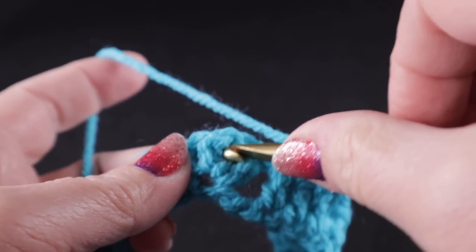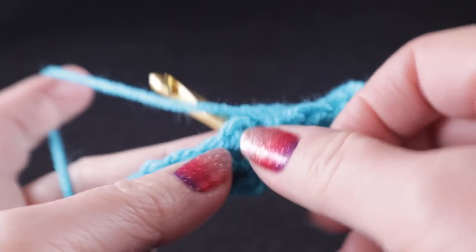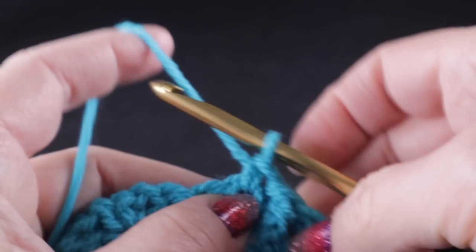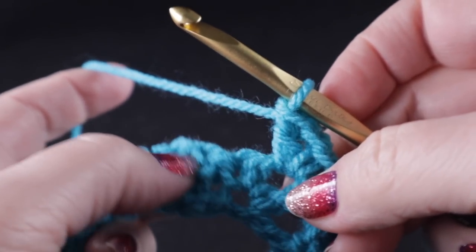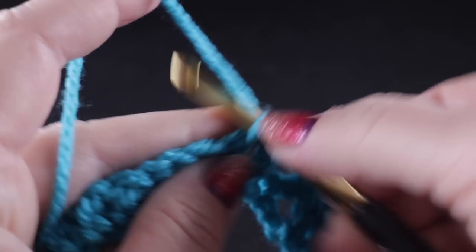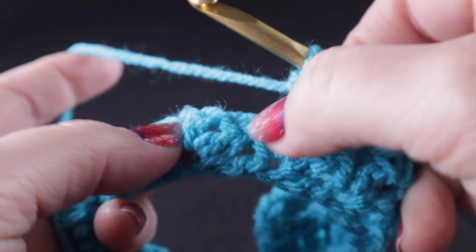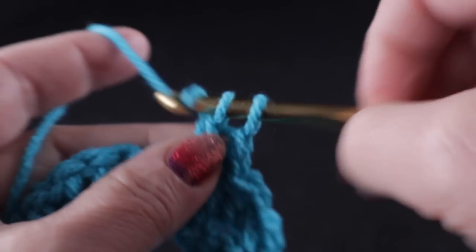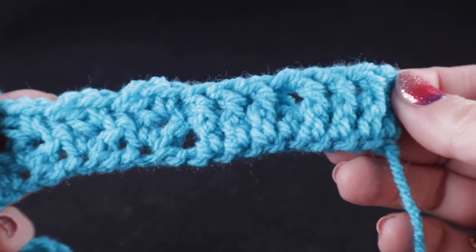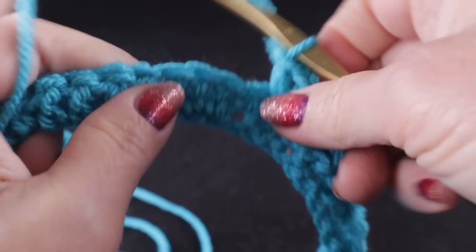Now we're going to work in the wattle stitches, and when you're working the wattle stitches you only work in the chain one space that was formed by the wattle stitch from the previous row. Put the hook in that chain one space and form another wattle stitch — that single crochet, chain one, double crochet — and work that in the next three wattle stitches, again working only in the chain one spaces.